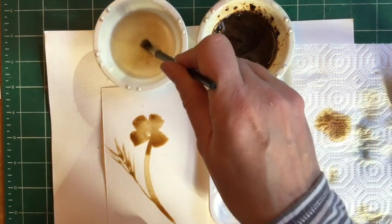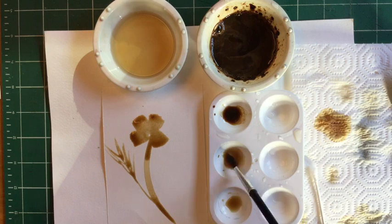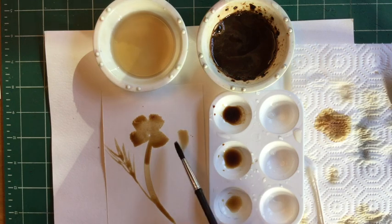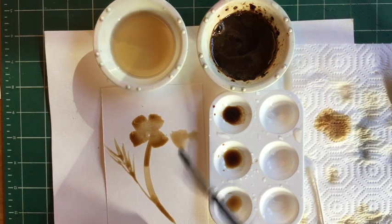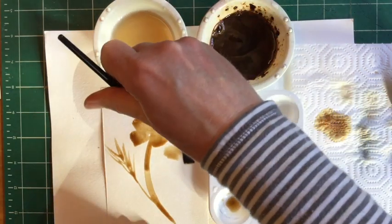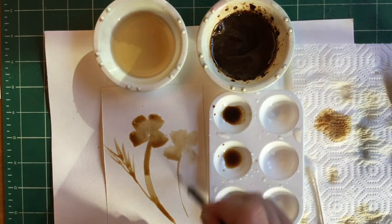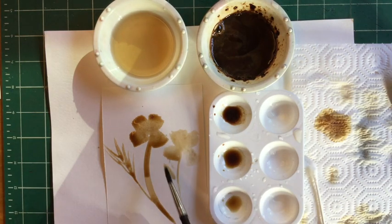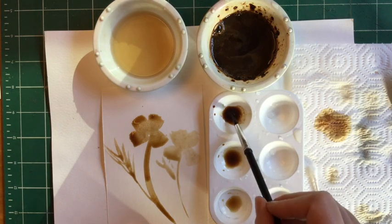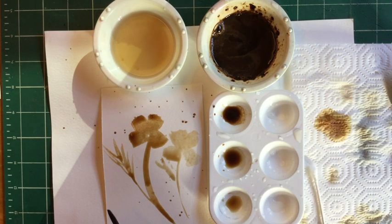To do one with a lighter value, please wash your brush out and dab it a little bit on the paper towel. Grab your medium value and do the petals first on this one. When you create a flower with a lighter value it's going to appear like it's farther back. You do not want to touch the one you just did with the darker value, because otherwise they're going to run together. Sometimes when you move your brush across, little drops will happen — don't worry, I think that's not a mistake. I'm going to actually do more of that as texture in the background.